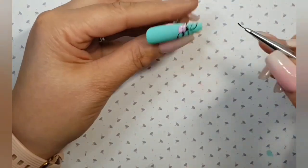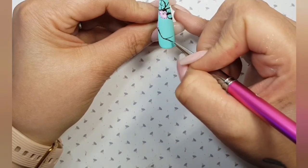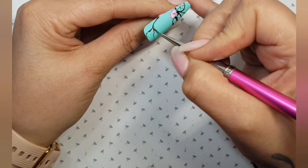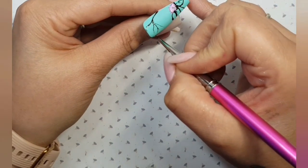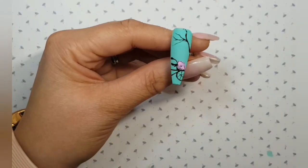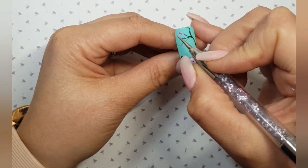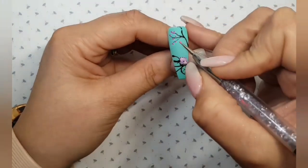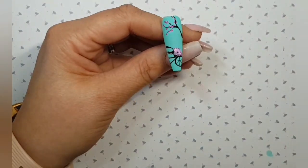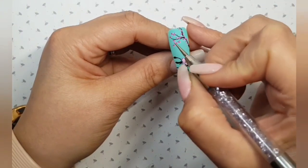We're now going to move on and draw a blossom tree coming over our bike — thin wiggly lines to create the tree. It doesn't have to be perfect because we're going to do lots and lots of tiny little dots of colour for our blossoms. Back to our dotting tool and just randomly dotting lots of colour all around those branches to fill in all the gaps. Add in a couple of colours if you like, once you're happy pop it in the lamp for a cure.